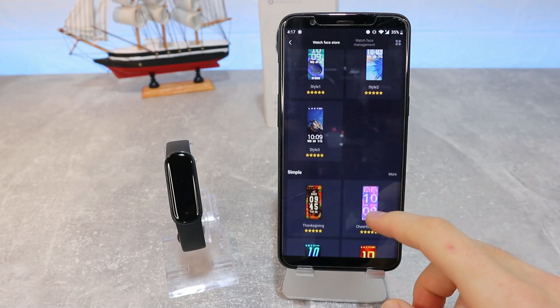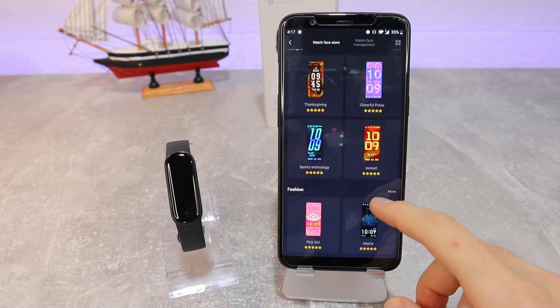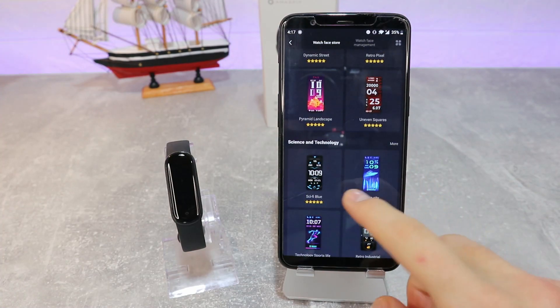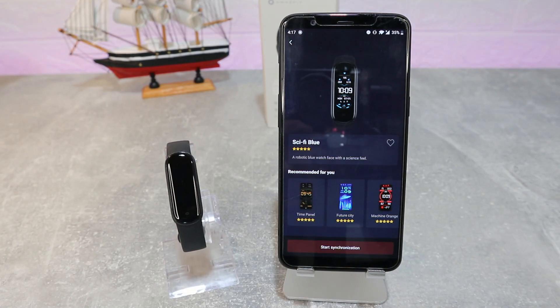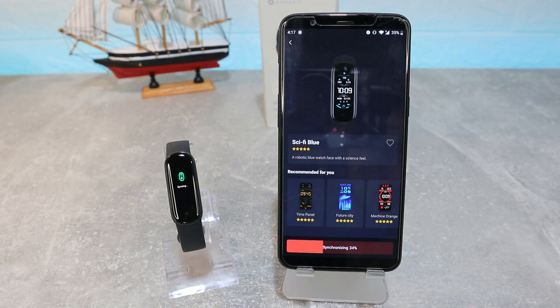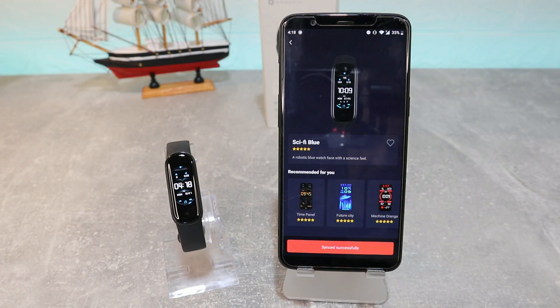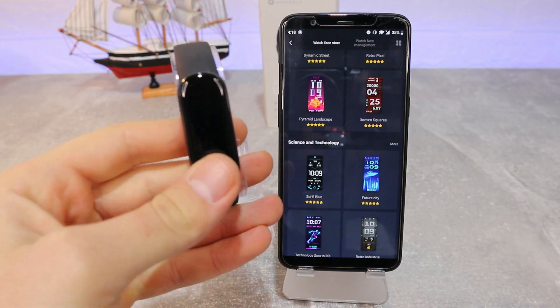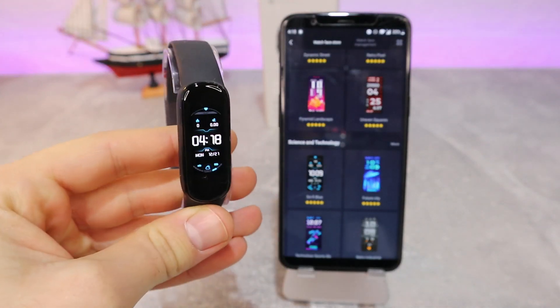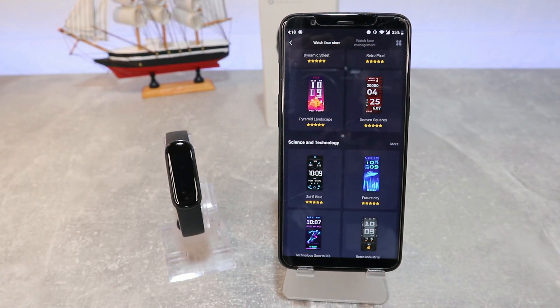At watch faces we have quite a few options to download or choose from. Whether you want a simple face, a sporty one, or something more complicated with more data, you'll find it in the store. And as you can see, we now have a brand new watch face on our Band 5 — that's how easy it is to change.